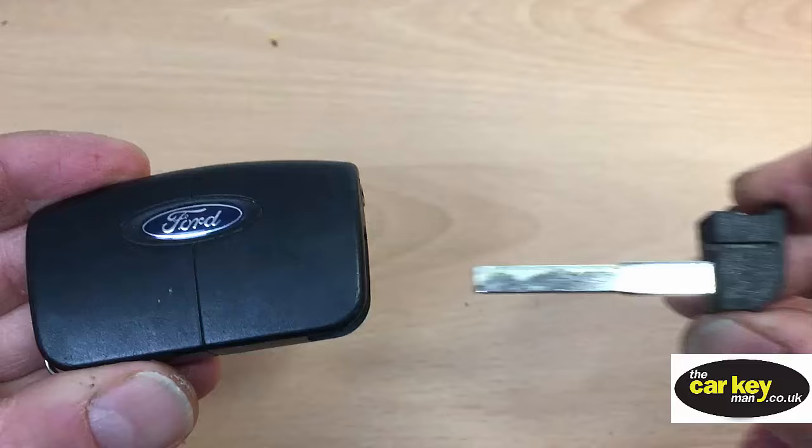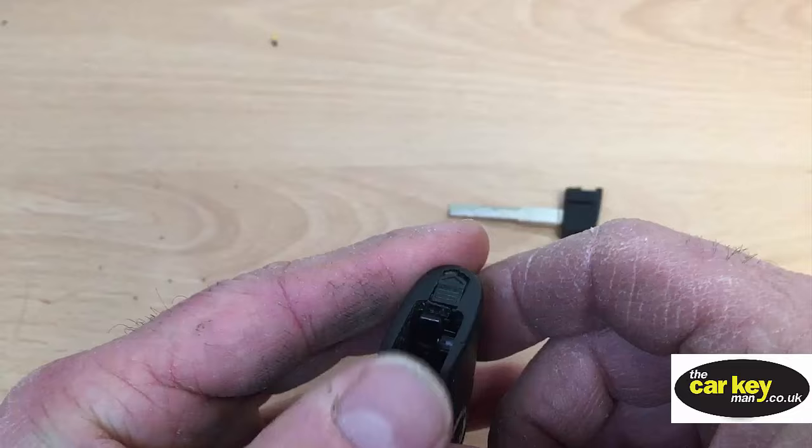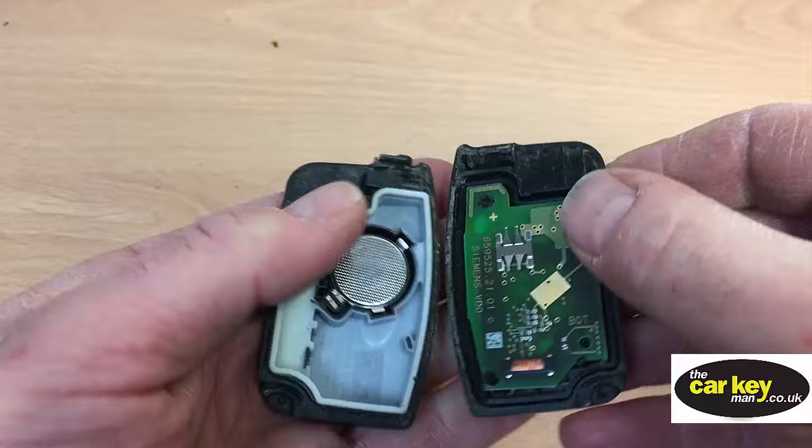Put that to one side, and then the case splits in two just along this line here. The easiest way is just turn it sideways, pop your thumbs in, and just pull it, and it just opens up.